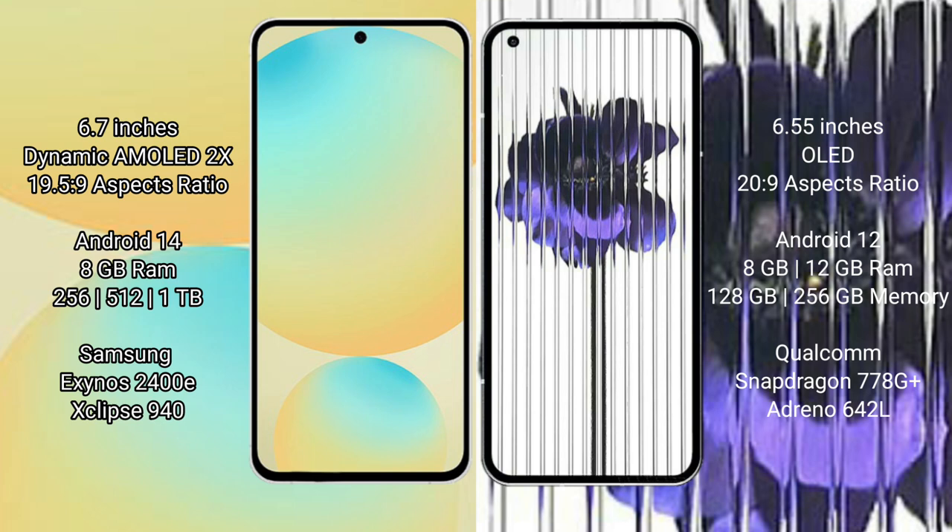The Nothing Phone 1 comes with 8GB or 12GB RAM and 128GB or 256GB internal storage. It is powered by the Qualcomm Snapdragon 778G Plus processor with the Adreno 642L GPU.